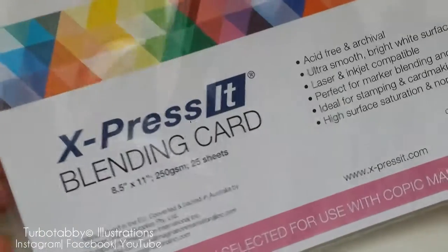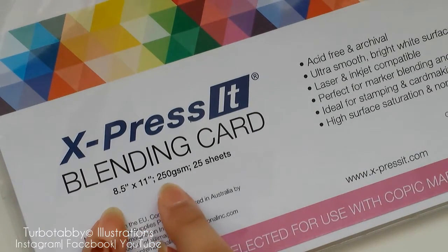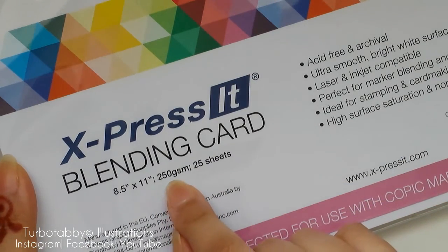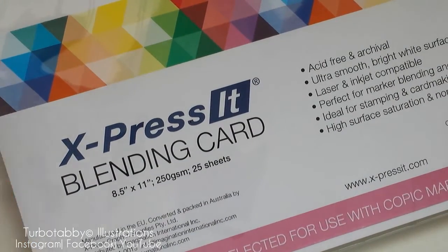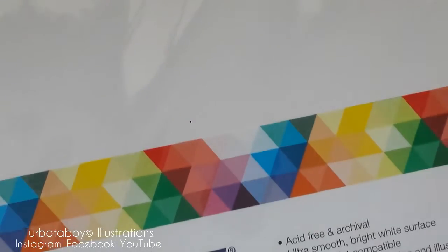You get 25 sheets in this and it's 8.5 inches by 11 inches, and it is a thick kind of card — 250 GSM. This is slightly smaller than A4 height-wise and slightly wider than A4, so just to let you know, it's not A4.